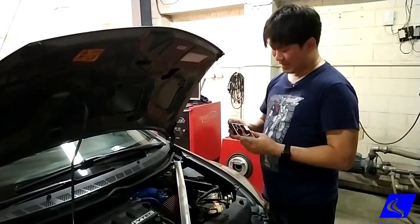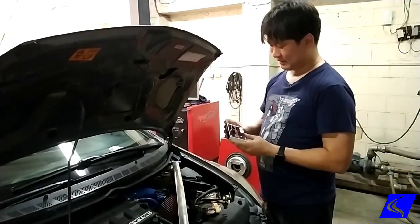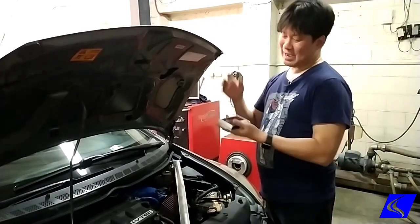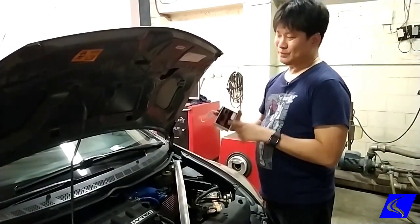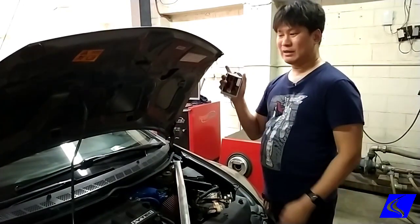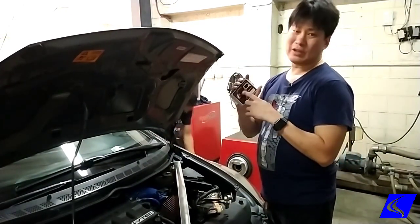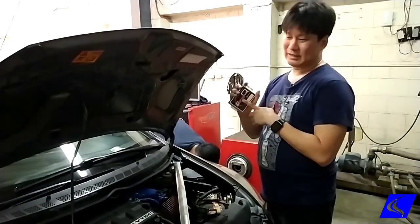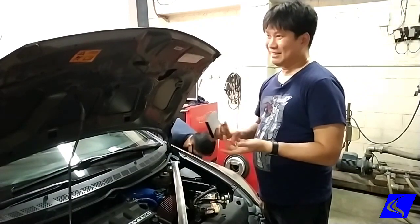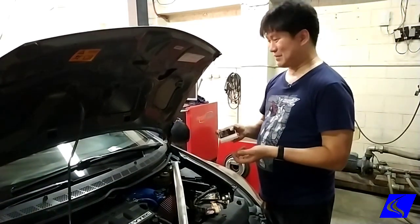'I bought it secondhand — how do I know if it's working or not?' The easiest way to answer that is: have the guy who's selling you the used unit chip come with you to the shop, either here in Banawe or in Metro Walk. We'll plug it into the laptop to see if it works or not. Like anything secondhand, of course there's a chance it's damaged.